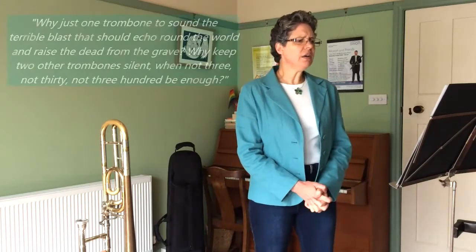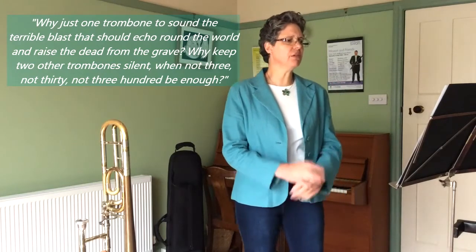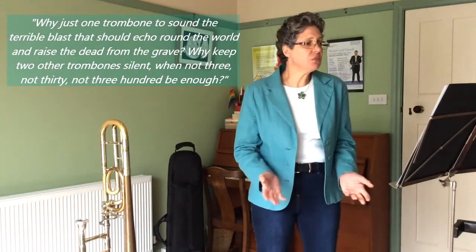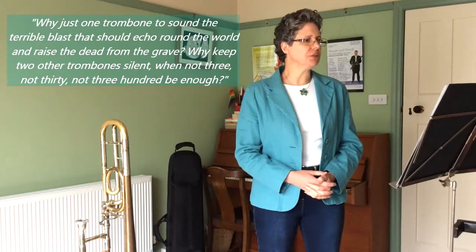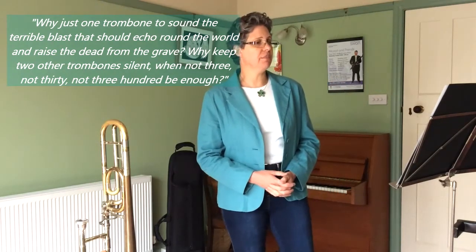Berlioz in 1834 complained that Mozart's single trombone was inadequate to the task: 'Why just one trombone to sound a terrible blast that should echo around the world and raise the dead from the grave? Why keep two other trombones silent? Would not three, not thirty, not three hundred be enough?' Of course, this is spoken by a man who used four brass bands in his own requiem.